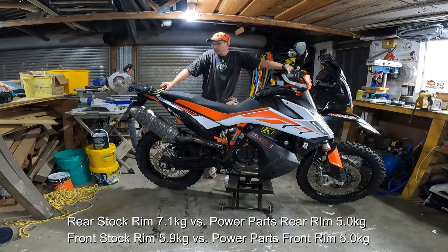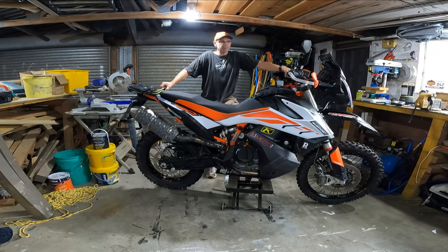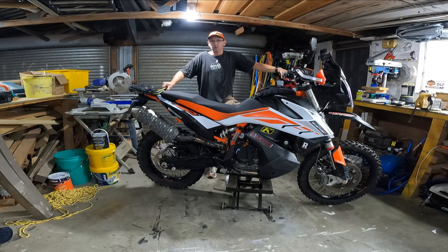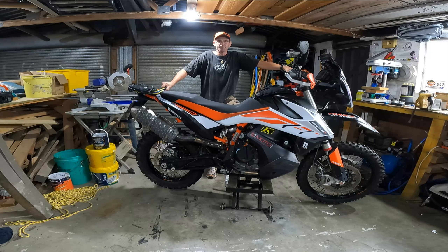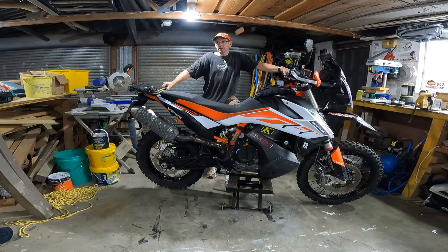From how the bike feels, it's obviously a lot of rotating unsprung mass that you're getting rid of, which has an exponential effect in terms of how it feels. On the road, even with full enduro tires — road-legal but aggressive Pirelli Scorpion XCs — the bike becomes much more nimble and feels a lot lighter. You can flick from side to side in the turns much, much quicker, and the rims make those more aggressive off-road tires handle a lot better too.